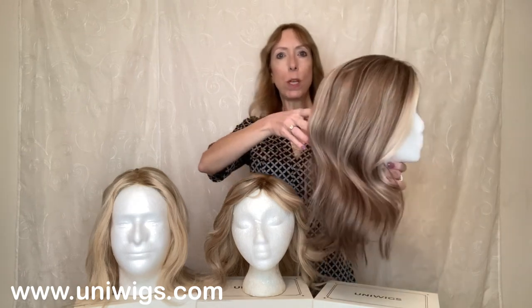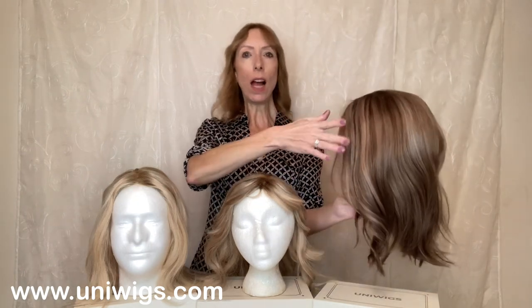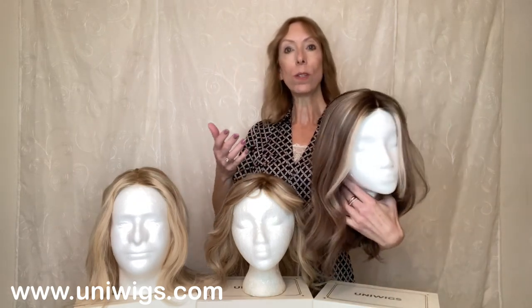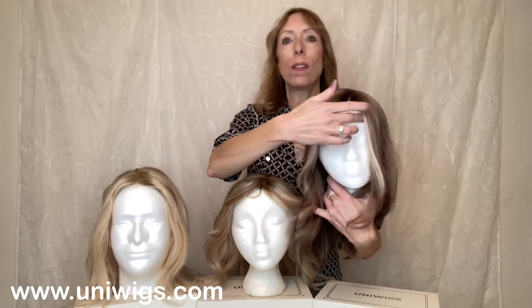You can see the beautiful ash brown color, and it has highlights beautifully done throughout, as though you went to the salon to have highlights put in. In the front you have these blonde highlights which brighten the face beautifully.